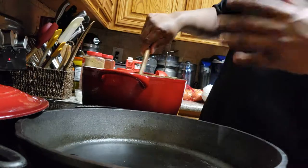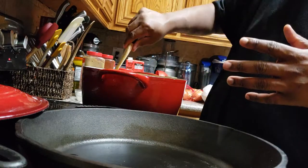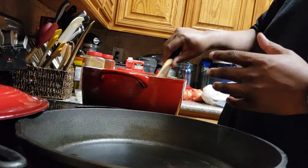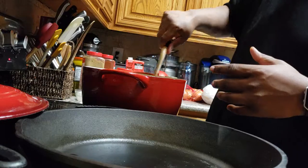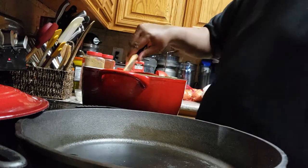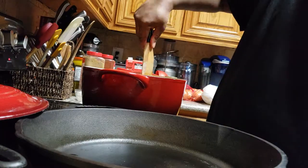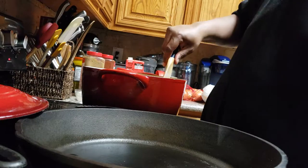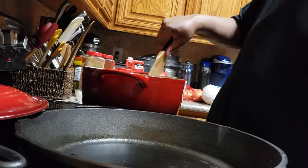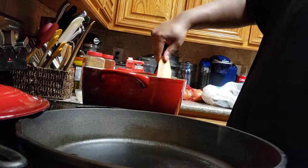Everything changes when you add the sauce tomatoes in, you know what I'm saying? Everything changes. It didn't have any seasoning. It wasn't as far as roasted though. It's always good. I'm gonna try to heat it up a little bit so that the paste can get cooking.